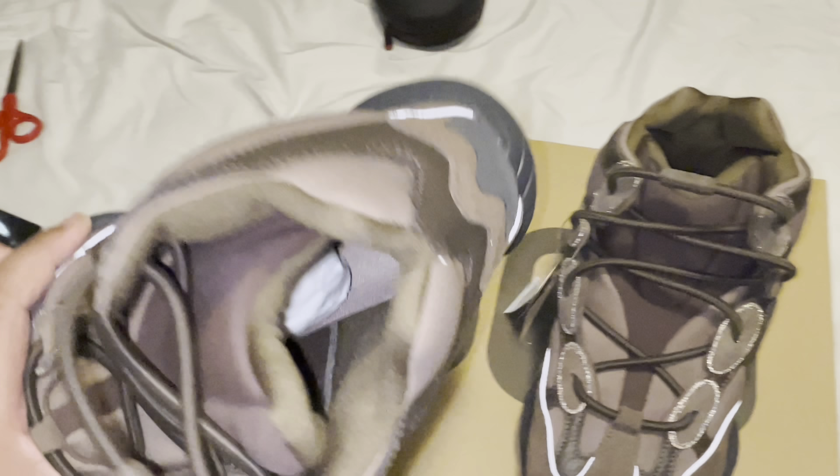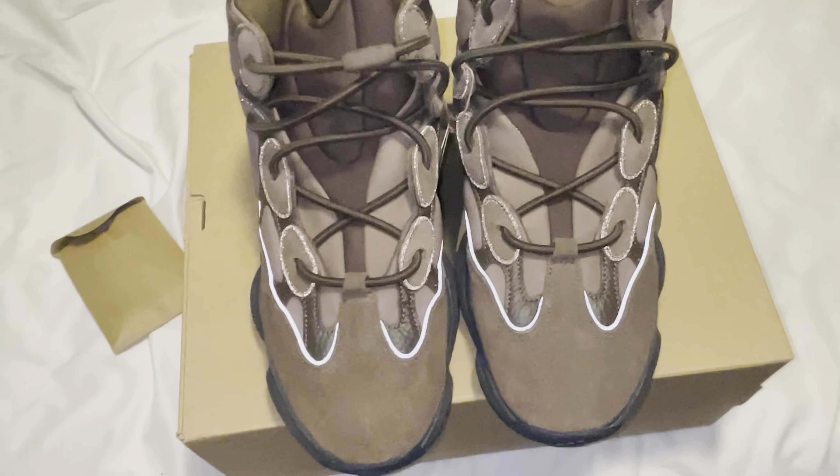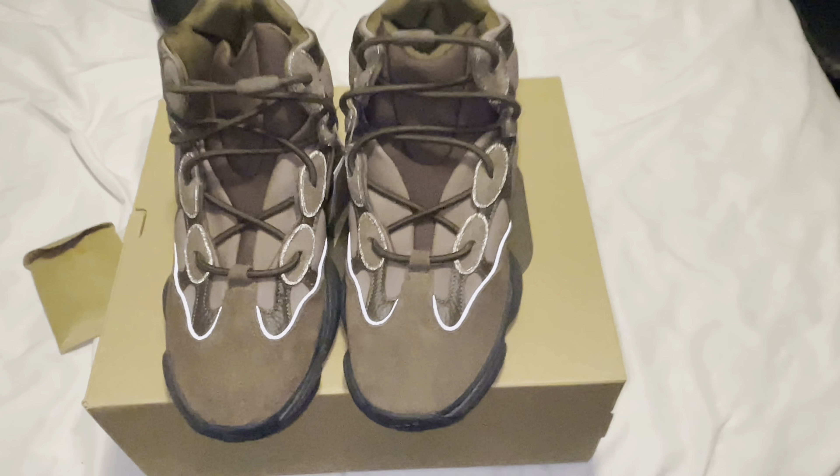I like my reflective Yeezys. And if I didn't show that inside — it looks better. But yeah, that's it for this video. If you guys enjoyed it, leave a like, comment, and subscribe. If you're new, let me know what you'd recommend for me to unbox next.